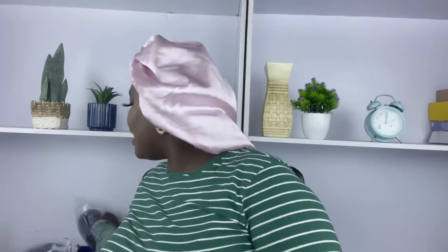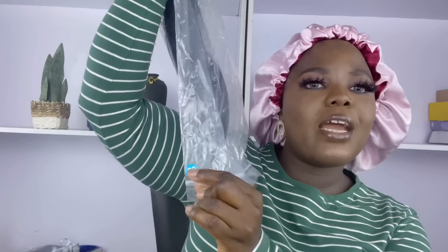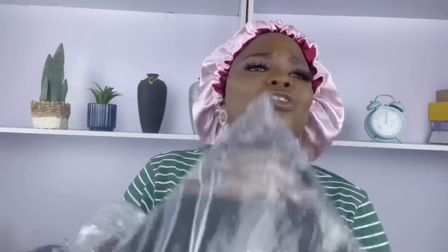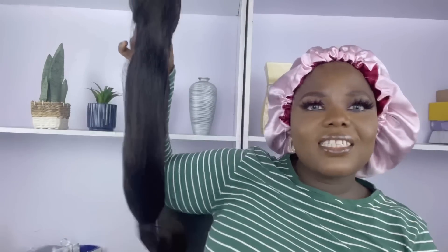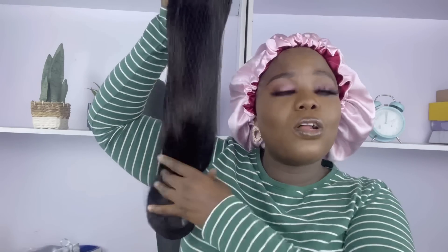Without wasting your time, let me show you what Amanda Hair has for you. As I said, this is 22 inches — it's written right here — at 250 density. To me this looks like a 400 density, the density is everything. And honestly this doesn't look like 22 inches, it looks more like 24 inches. It's so good and so long.